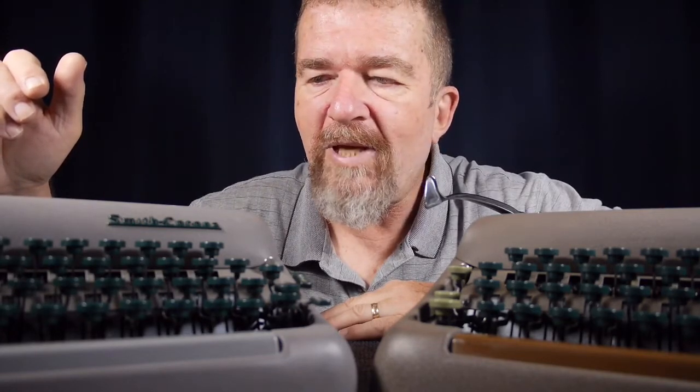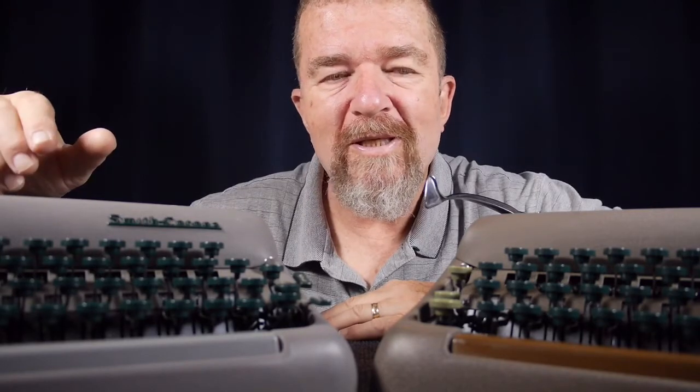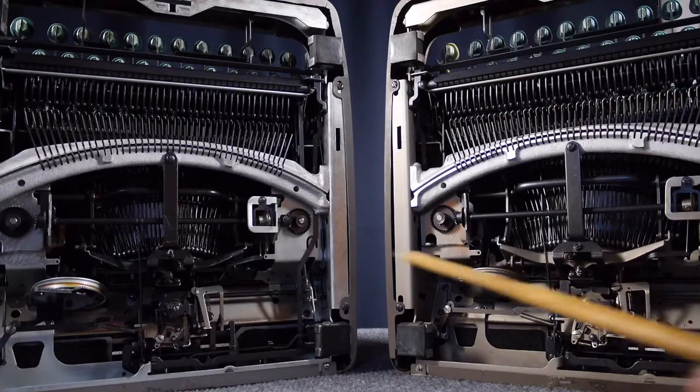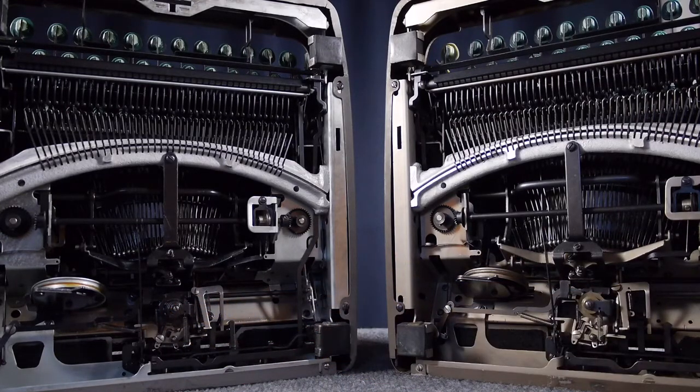Yesterday, which was a Sunday, I once again tackled these problems, and I think I got them licked. I've gone ahead and flipped up both machines onto their backs so you can see the underside. One thing you'll notice about these 5-Series Smith-Coronas is that the escapement mechanisms are very easy to access compared to a lot of ultra-portables where they're buried inside the machine. The ribbon spool mechanism, all the parts of the segment, even the spring motor — everything is easily accessible from underneath, which makes servicing quite nice.